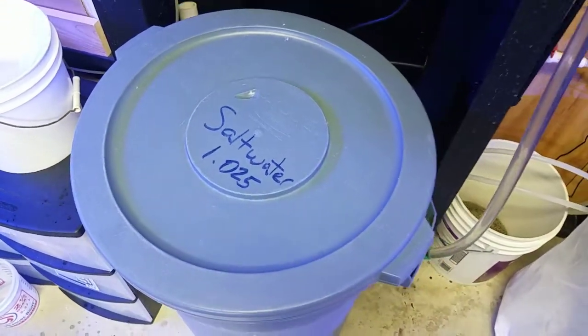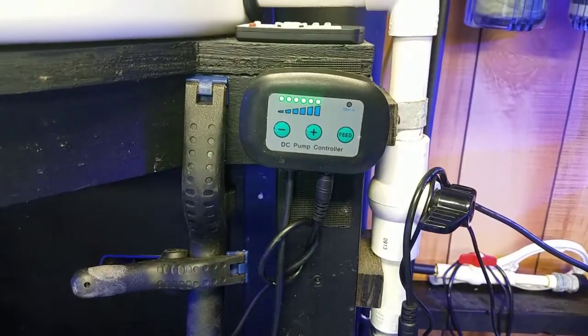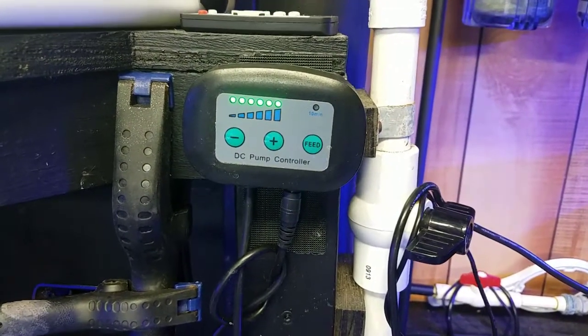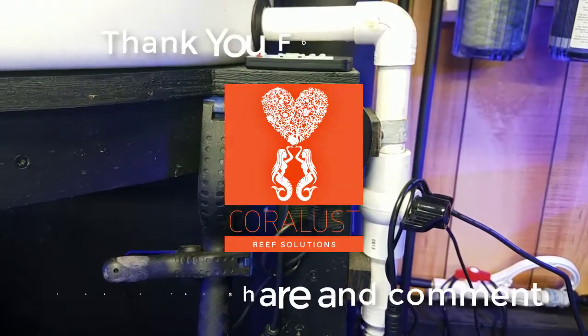It started running immediately, so that's good to know — no issues there. For anyone wondering what would happen if their sump ran dry and they're not home, don't panic. The pump should be okay — that's what they're designed for. Thanks for watching, and as always, happy Reapers.